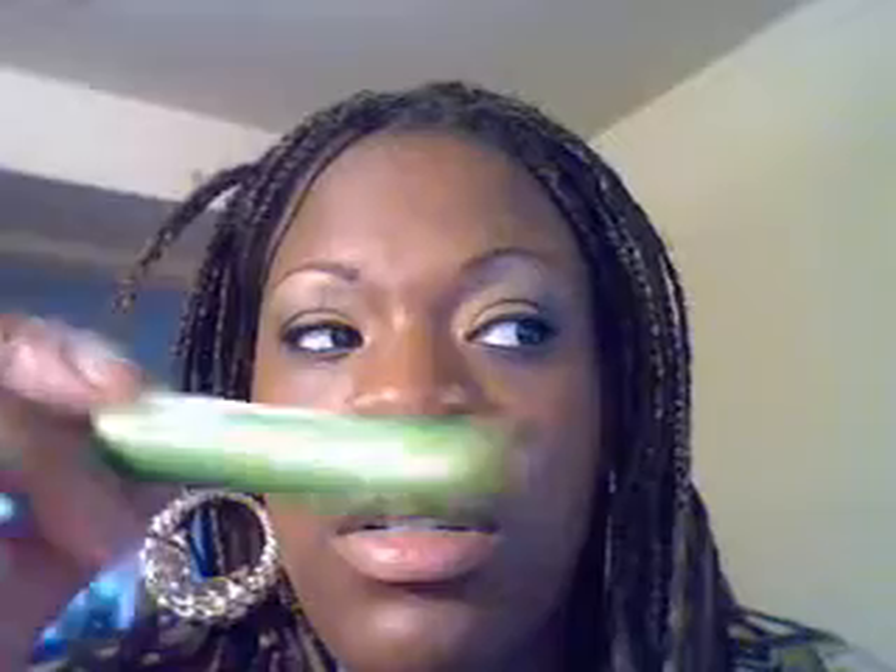Then I'm doing Lash Blast, Very Black. Then the final lash — Love Crush.